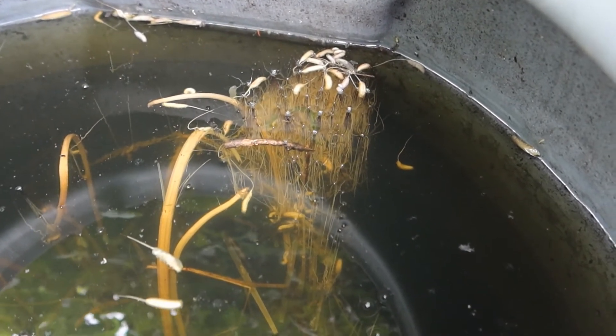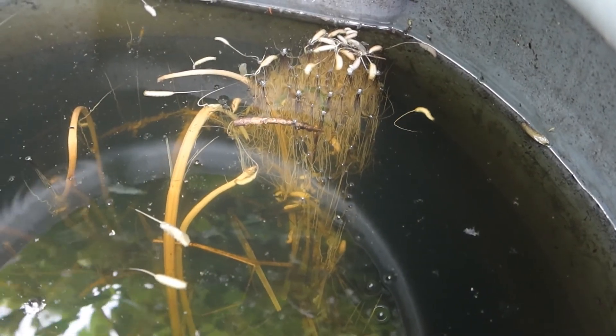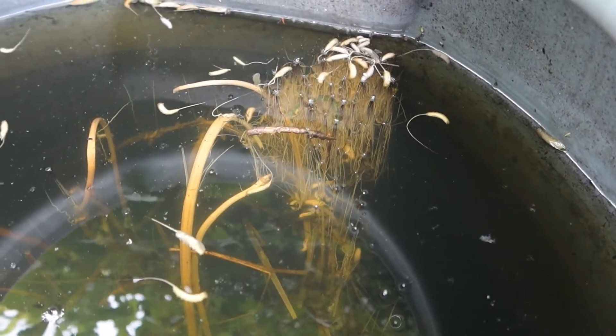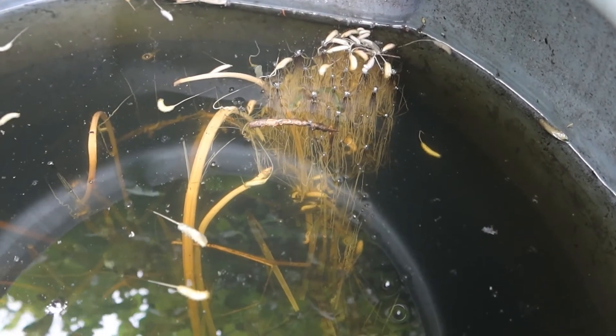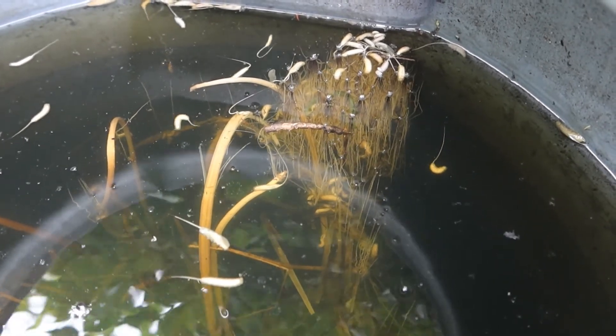Hopefully I'm going to have an awful lot of adult hoverflies around the garden very soon. I'll just shut up for a second and you can just look at them all wriggling. Fantastic.